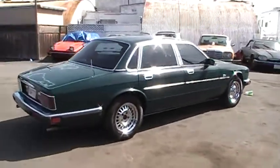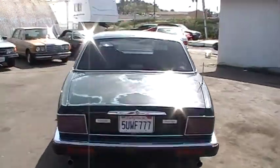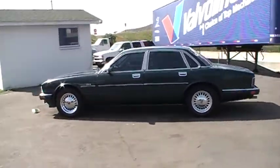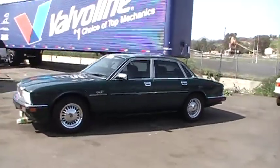I'm going to go ahead and do a walk around here and show you everything on the car. Give you a good picture of how it looks from afar, and then I'll get up close and show you the blemishes and flaws on it so you can see what you're buying.